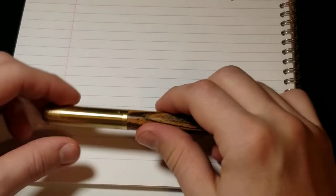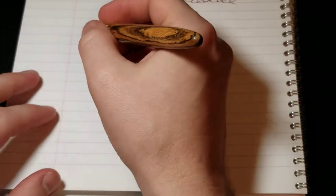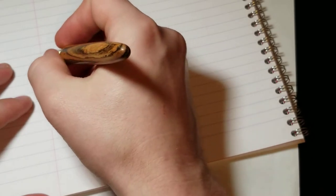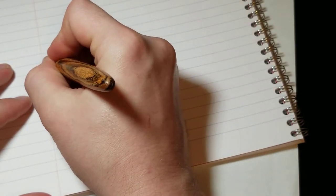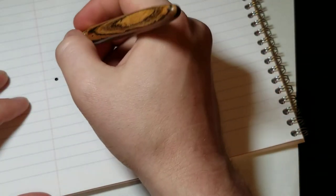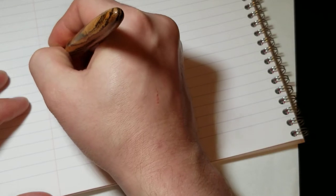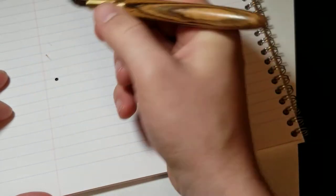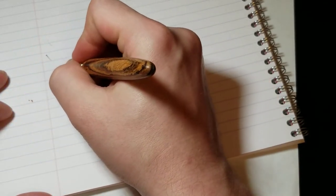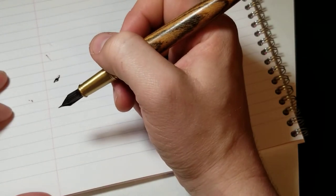I have not written with this pen yet — I just put ink in it and flushed it out a couple of times. We will see how it writes. And we had some ink spillage, so not a good sign so far.